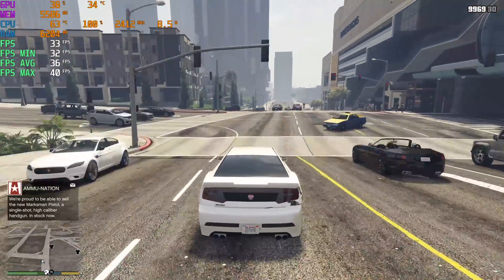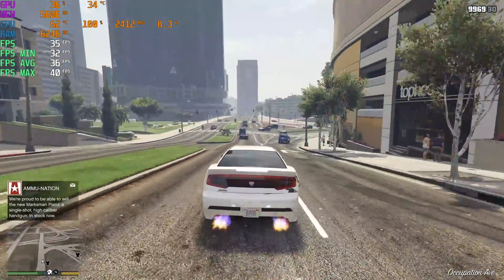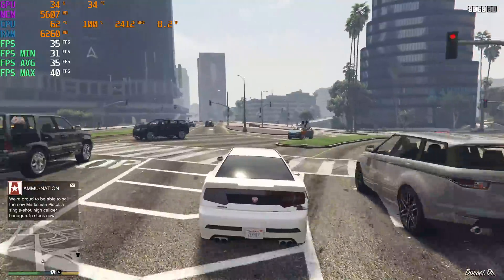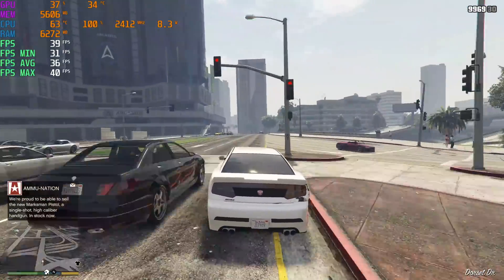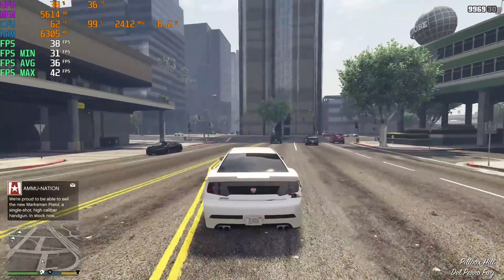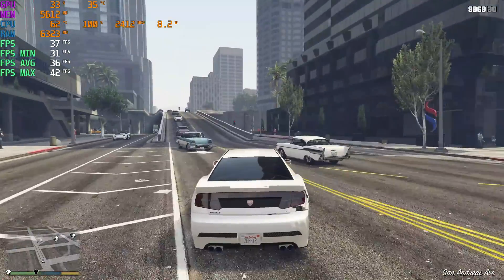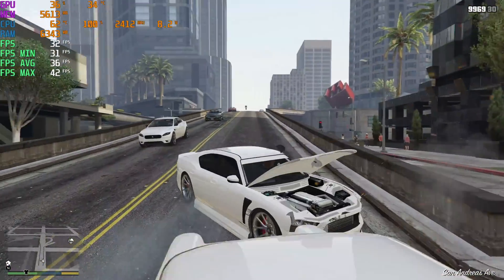GTA 5, 4K, totally maxed out. The CPU just isn't going to do it with this game. I've tested tons of different configurations, even at 720p with a high-end GPU on the Latte Panda Alpha — I can't break 60 with this game. Remember, this is a dual-core CPU. It does have four threads, but it's only clocked at 2.4 GHz, as you can see.